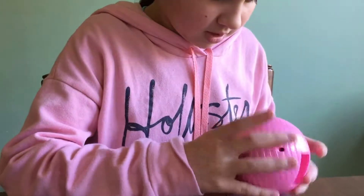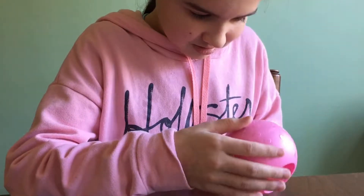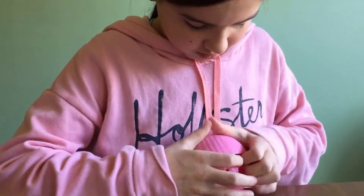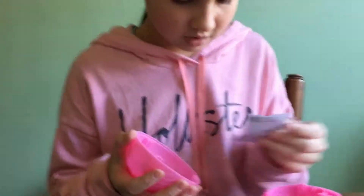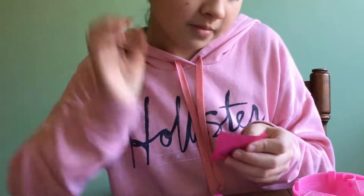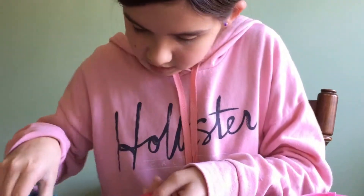Then I guess we open this somehow. I think I know — I think this is where you open it. There we are, that was difficult. So here's a handle, and here are the directions. There's something else in this one — looks like an accessory. This accessory is... oh, it's a pacifier! Look at that.